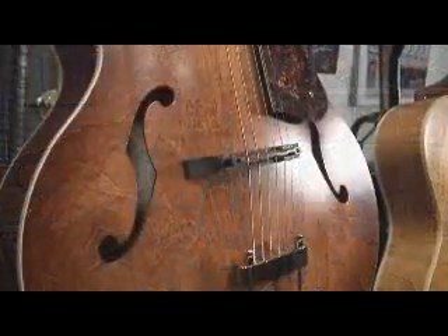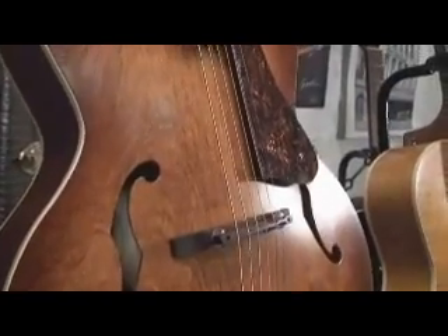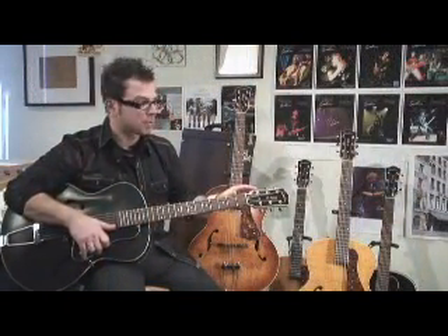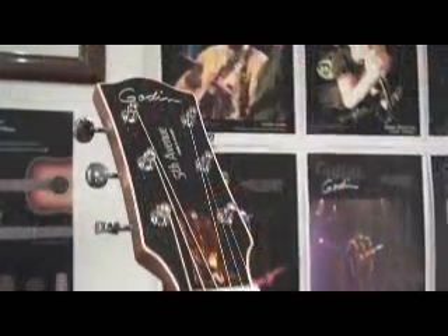We're extremely proud of the fact that the vintage look to this instrument has been preserved. We've got classic F holes and tailpiece, an adjustable bridge and a floating pickguard. And more importantly — or just as importantly — a lot of thought was put into the design of the headstock, and it truly, truly has a classic look to it.